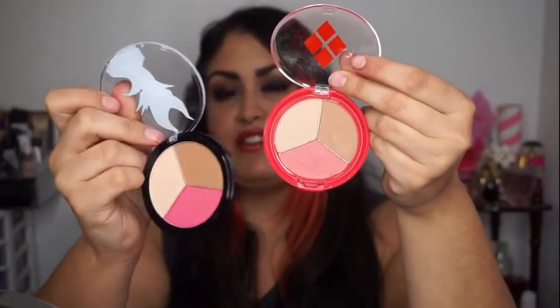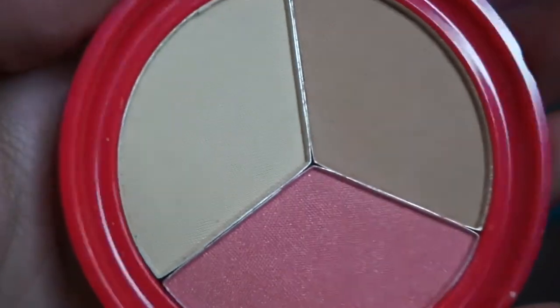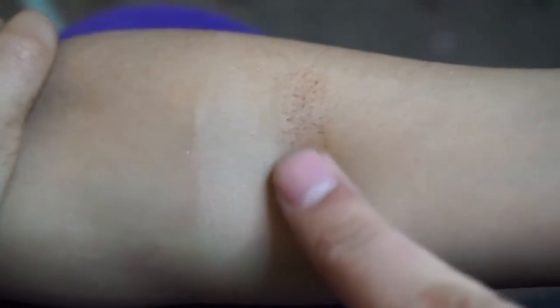Moving on, we have the face product — the Clown Princess Blush, Bronze, and Highlight. This reminded me of Maleficent's Highlight Contour and Bronzer; they're the same style, but Maleficent's was just a little bit darker, so you can still pick this up and not have a duplicate. This product worked much better on my skin tone than the face products in the beauty book. The bronzer was smooth and easy to apply; the highlight was very light — almost unnoticeable on my skin tone — but a nice base before your regular highlight. The blush was pretty with a golden shimmer throughout. I'm really not sure why they gave her a face product, since she's more about eyes and lips.